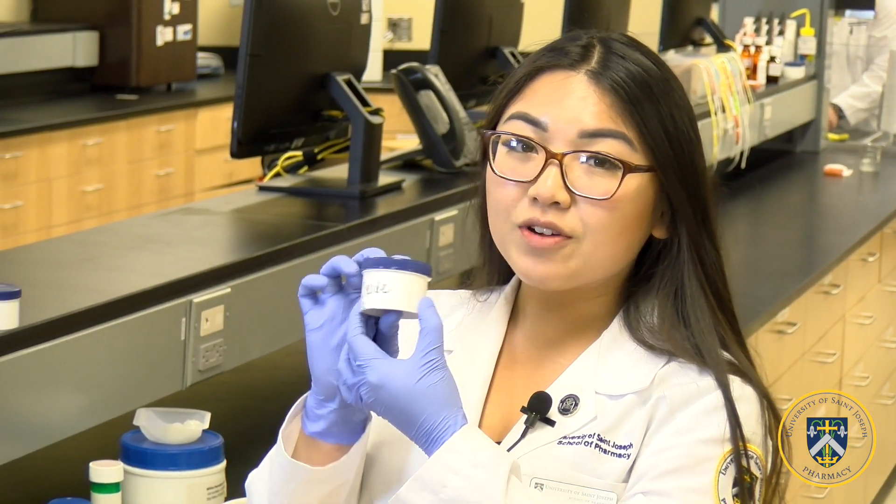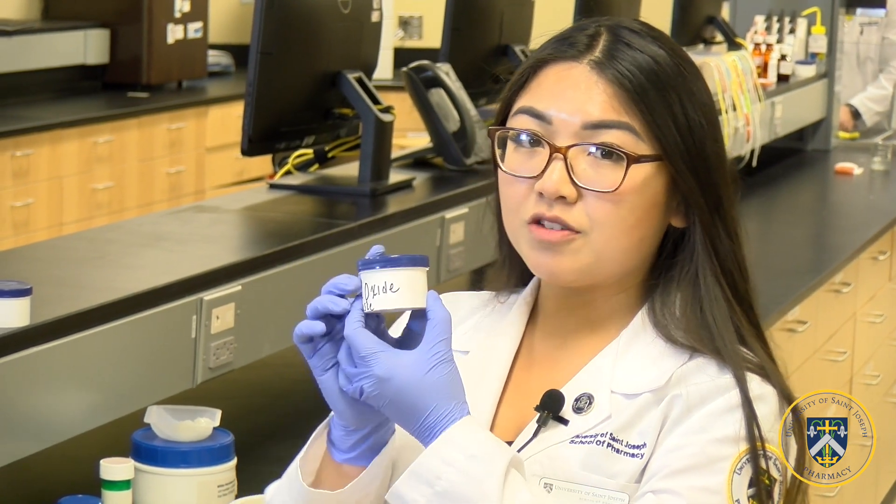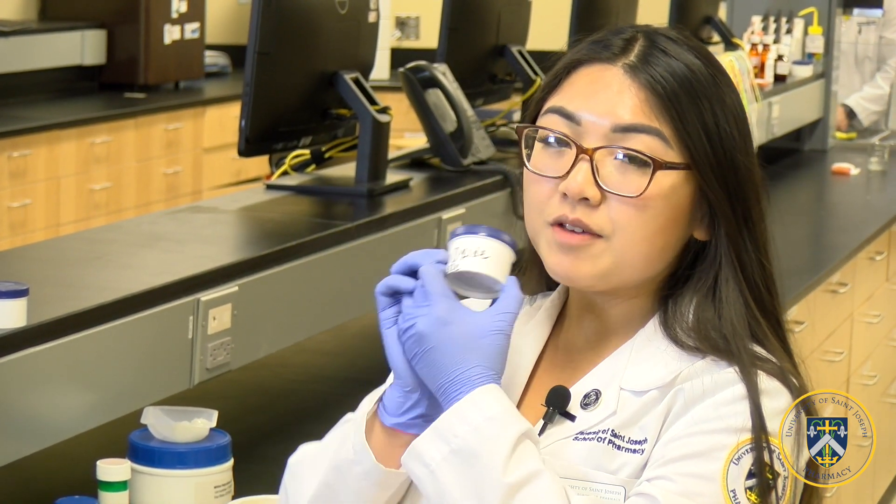Today I will demonstrate how to make zinc oxide paste. Zinc oxide paste has mild astringent properties and works as an antipyretic, and it can be used for diaper rash. Its beyond use date is approximately six months.